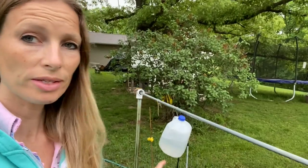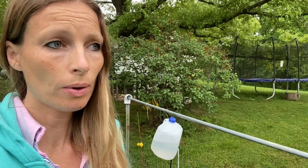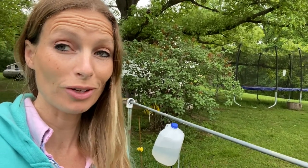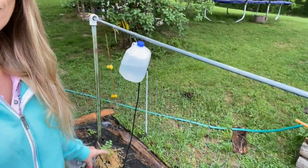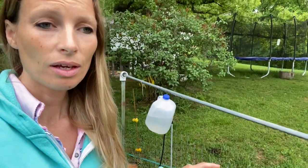What I wanted to do was to try and set up something that was gravity fed, that we can later link to our rain harvesting collection system that we have not yet set up. But I just wanted to test this little system out first to see if it would work.